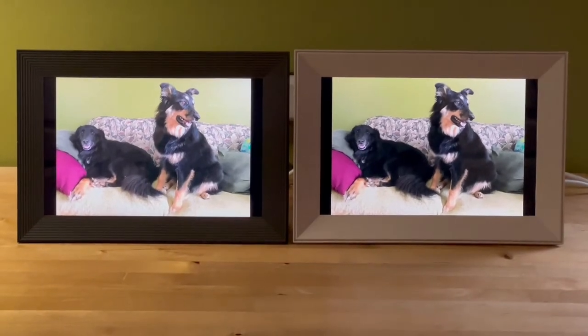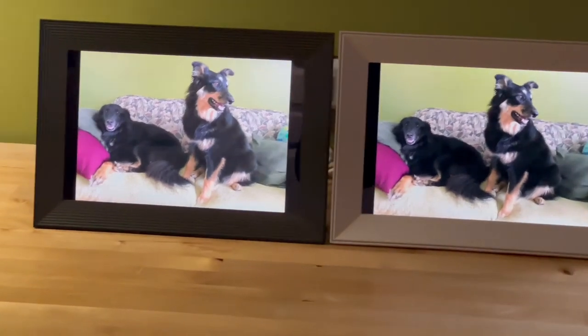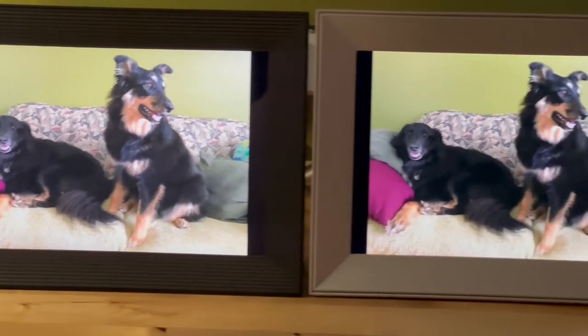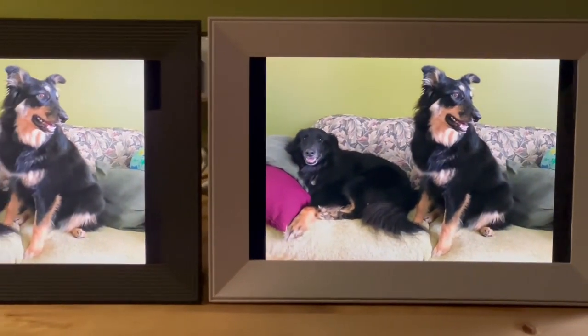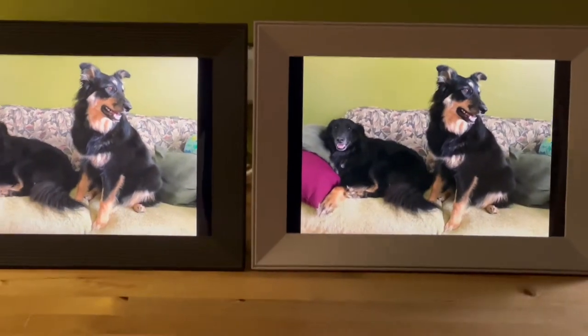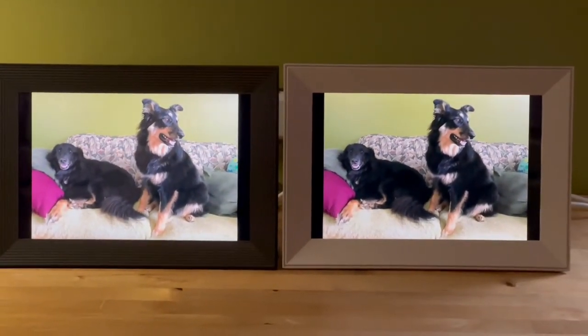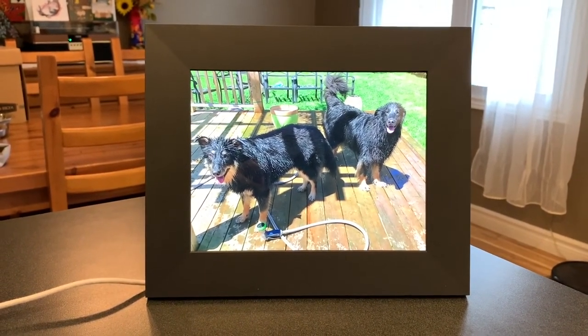While the Aura Sawyer has a 9.7-inch display with 2048x1536 resolution, the Carver Luxe and Buddy both have a 10.1-inch display at 1920x1200 resolution. That is still very crisp and detailed, especially if you're standing a few feet away, as you usually are with a photo frame. To my eye, the Carver Luxe is showing detail a bit better, while the Buddy is more color saturated.